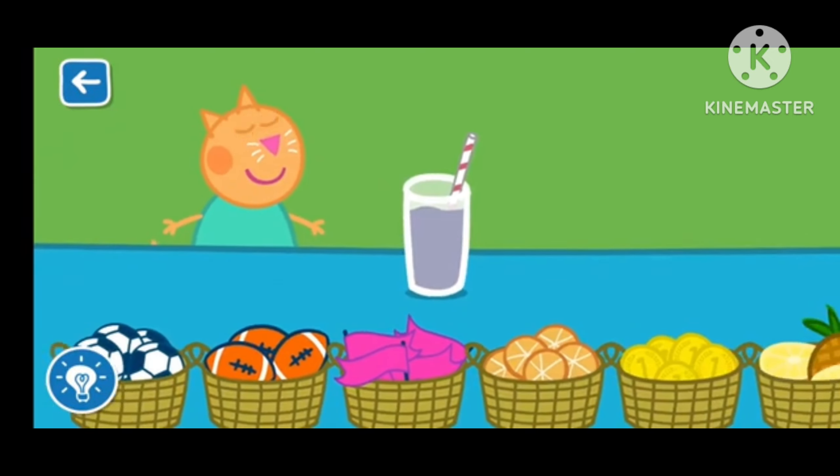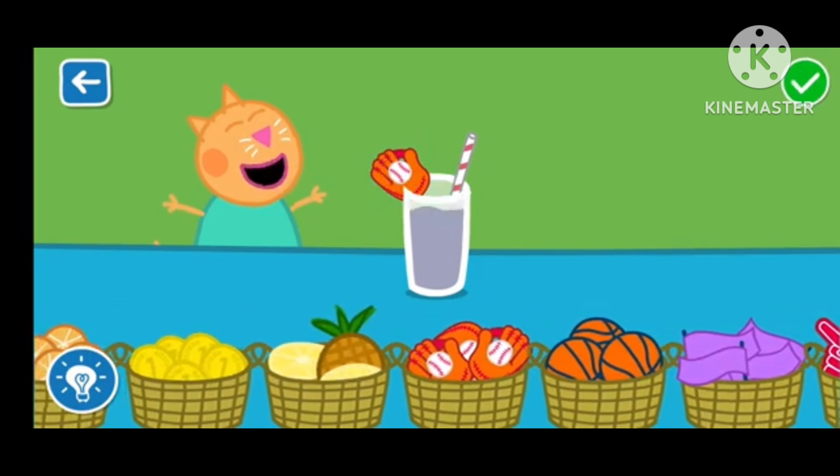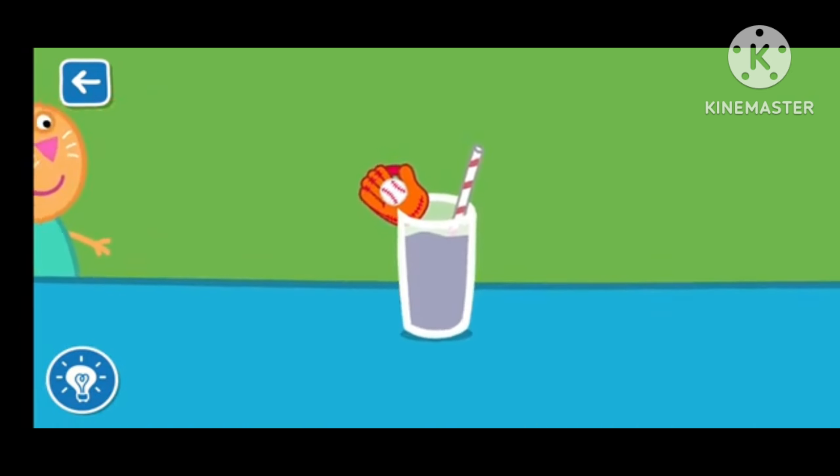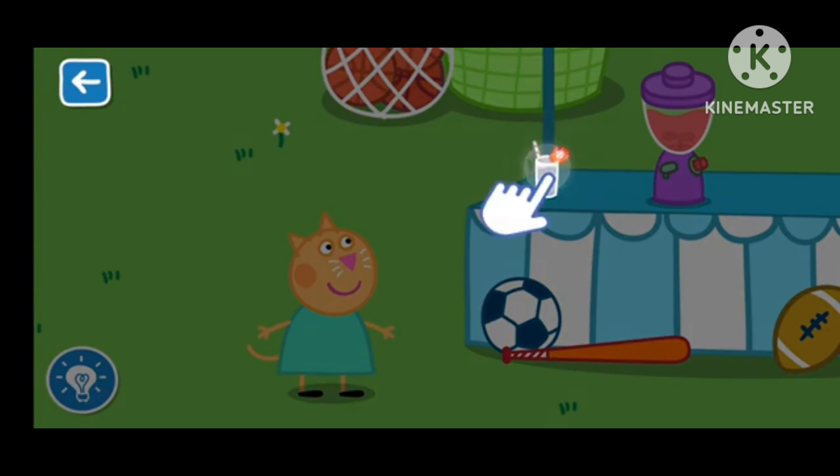Drag the items to decorate your smoothie. Well done! That looks like a delicious smoothie. Drag the glass to serve the smoothie.